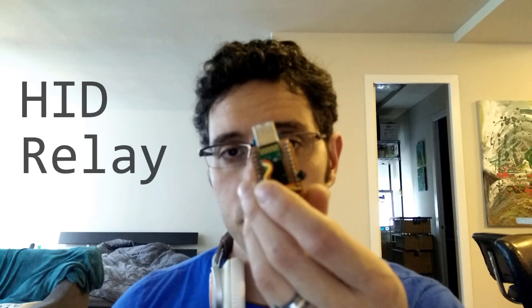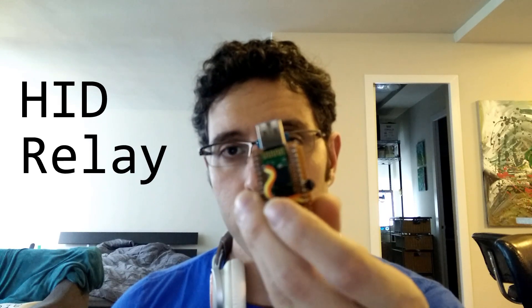I'm calling it the HID relay. Here's what you need.